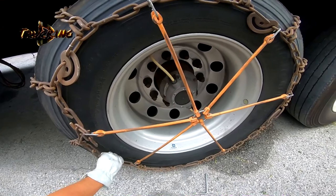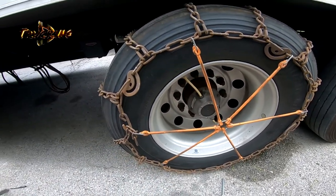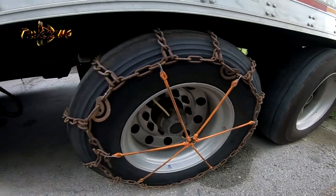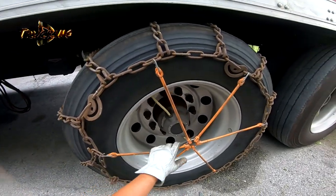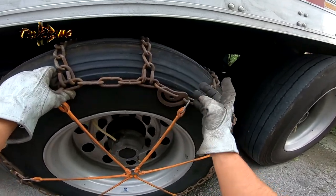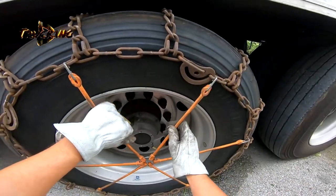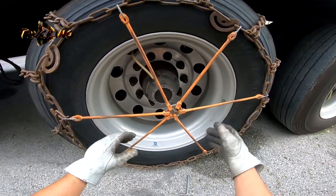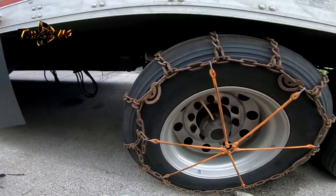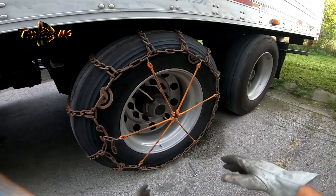It looks like we're good to go. So if one lock unlocks or something, it will be wobbly — with the bungee it kind of holds everything together.